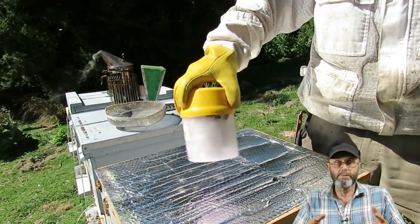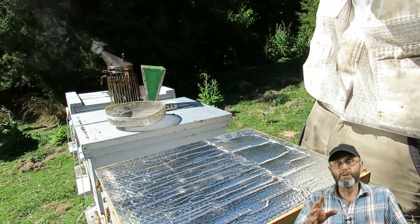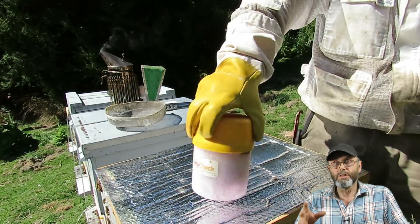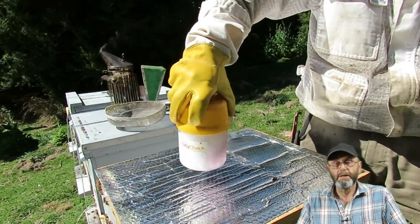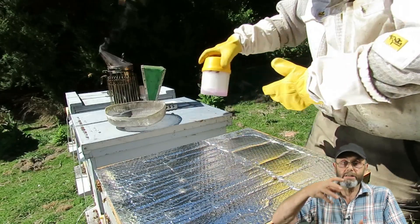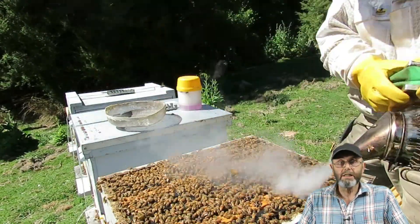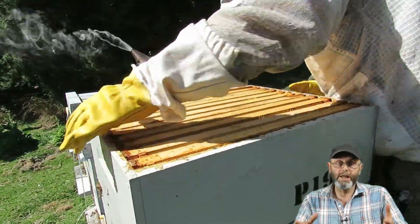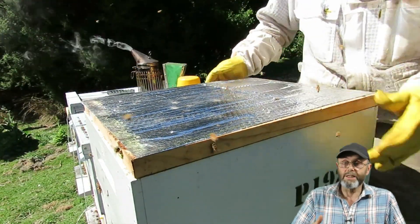I very rarely go to an apiary just to do mite tests. In this case, I'm putting honey supers onto these hives, so I'm doing the mite test while I'm in the hive putting the honey super on. I've given the container two shakes, set it aside, done my other tasks, put the honey super on, and then I'll come back and do even more shaking.